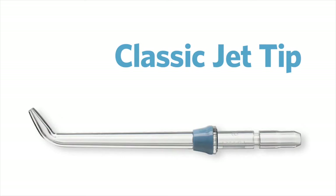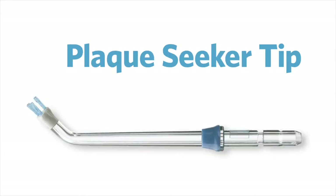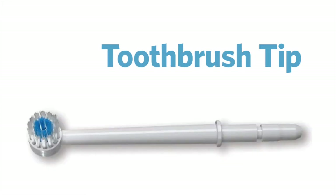The first one is the classic jet tip — it's for everyday use and you replace this one every six months. The orthodontic tip is for braces. The plaque seeker tip. The pickpocket tip is good for getting into the deepest parts of your gums and is good for those with periodontal disease. And finally the toothbrush tip, which is also good for general use but it doesn't rotate like an electric toothbrush and is only used for manual brushing.